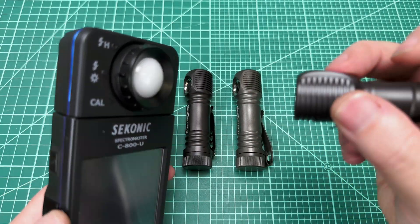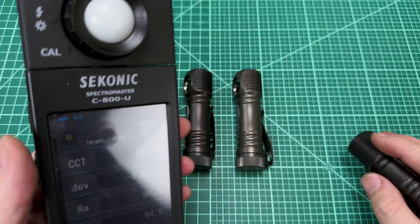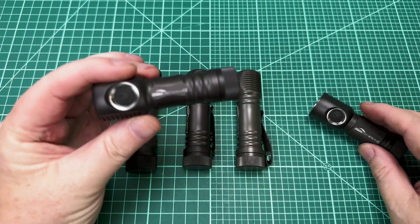But now here comes the 519A. Let's blast in there. And there you go — negative 11 right out the gate. So this solves the one problem I had.